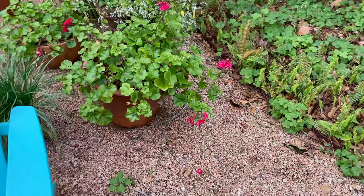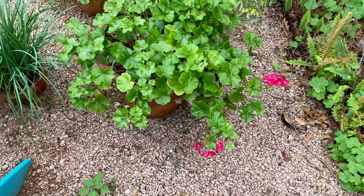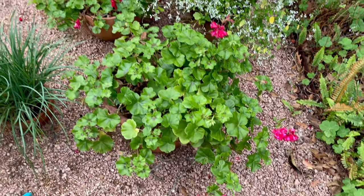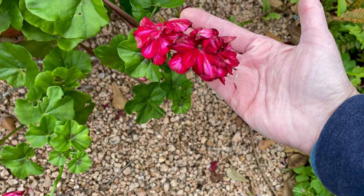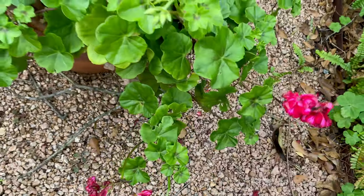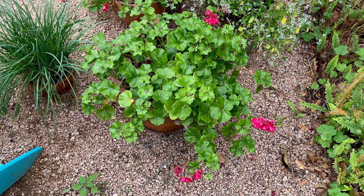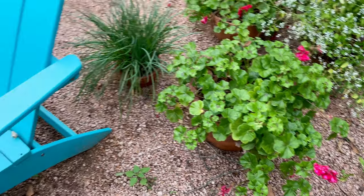I've been turning these pots every week so that it's pretty all the way around, since they get sun from one direction. They've just been blooming and blooming and blooming. It looks so good. I really think it likes the cool weather — it did fine in the summer in part shade, but not terrific.